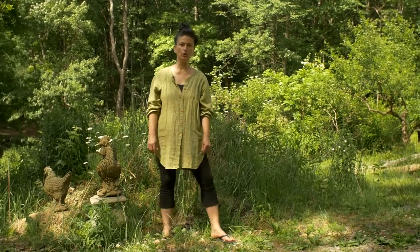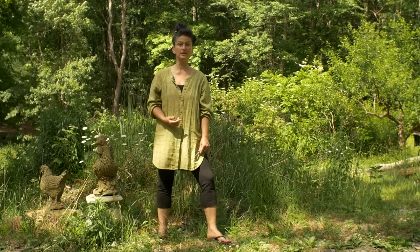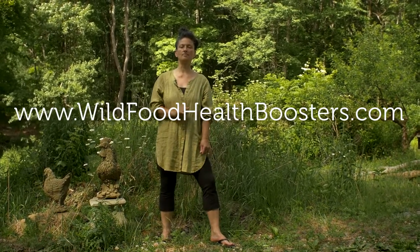Hi there. My name is Dina Falcone, herbalist, educator, author of Foraging and Feasting and Earthly Bodies and Heavenly Hair, and I just released my new online course, WildFoodHealthBoosters.com.